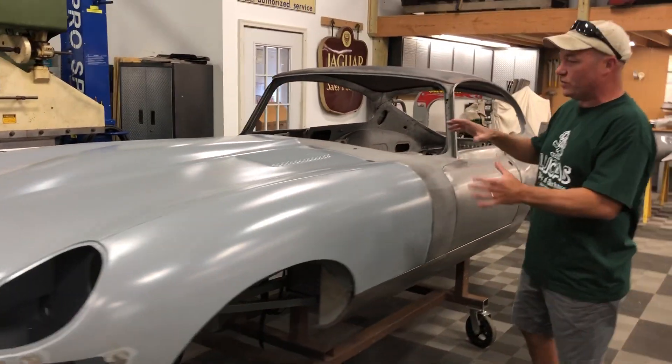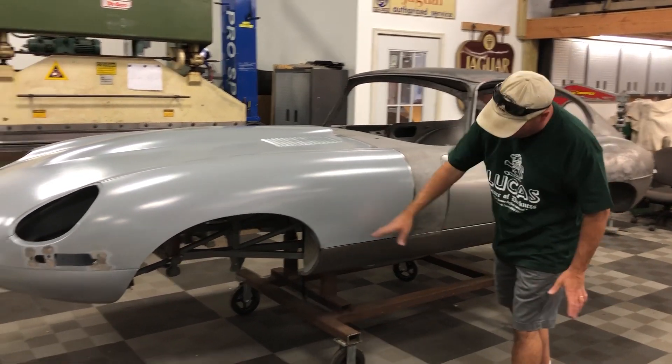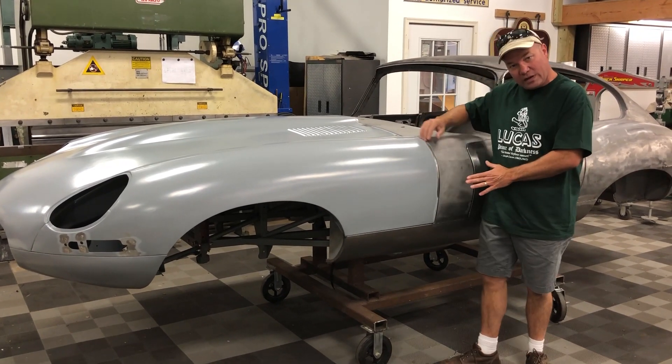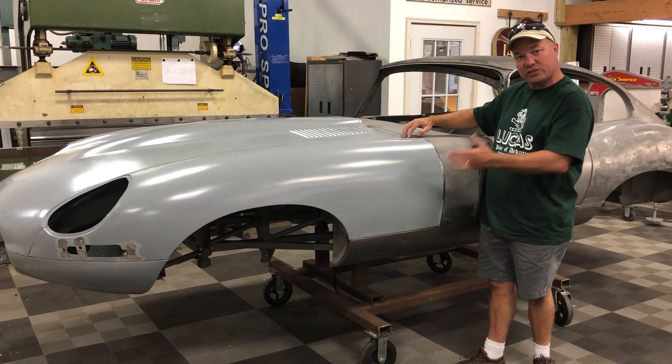Of course, we fitted the bonnet to the shell. This is the original bonnet from this shell, but you've got new rockers and lots of changes, so you always refit. I always retrim the back edge.